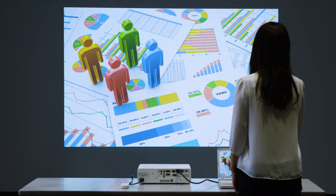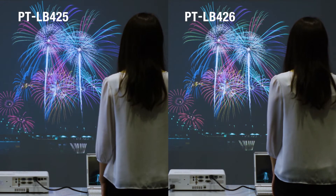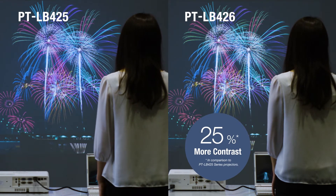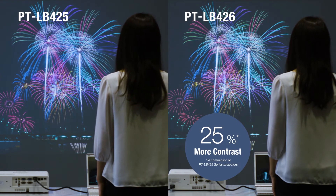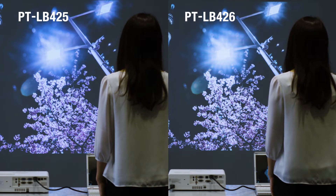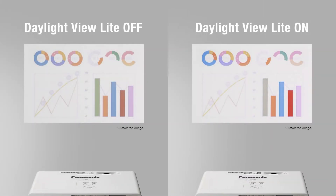The LB426 series has 25% more contrast than previous models, achieving an impressive 20,000 to 1 contrast for outstanding text, graphic, and video definition. These projectors are intended for use with the lights on. To preserve picture quality in ambient light, just press the daylight view button on the remote control and the image is optimized for clear visibility.